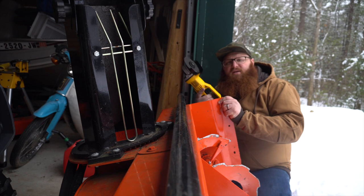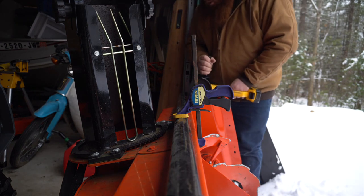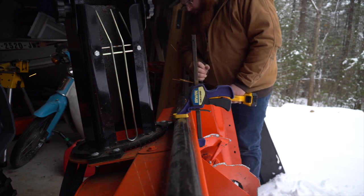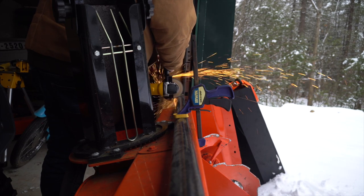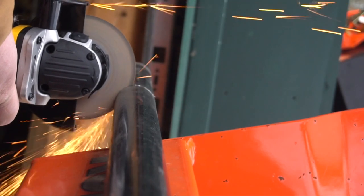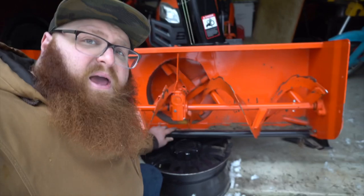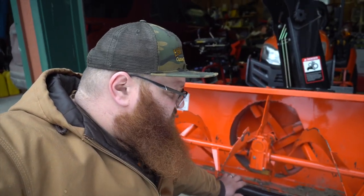All right, new toy - let's see how she cuts. You can see we've got this pipe cut to the right length. The plan is going to be to cut that slit and have it hook right onto that edge there so that it has a way to tension back onto the snowblower.